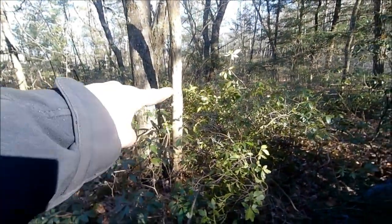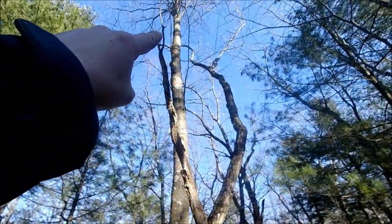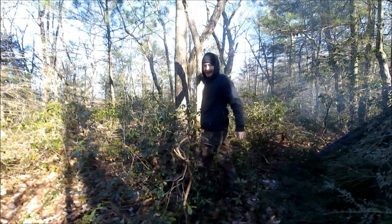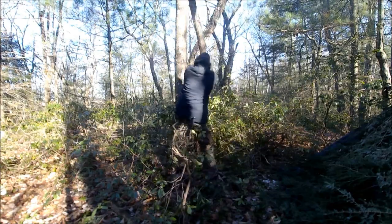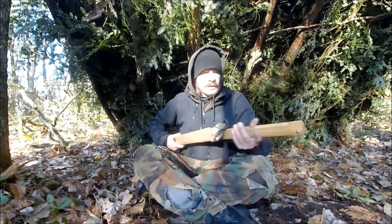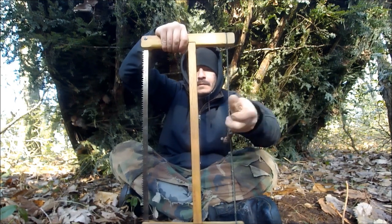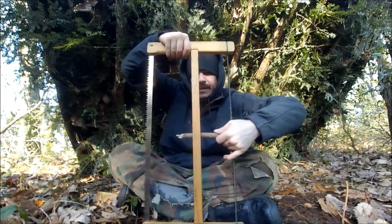Right behind the shelter there's this — I think it's oak. I'm going to try to take that down. It's not really a widow maker because it's not that big; it looks big on camera but it's really not. I don't think I can rip it out of there. Close but no, I'm going to have to cut it out. So close.